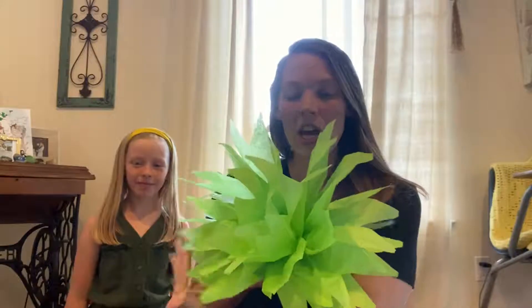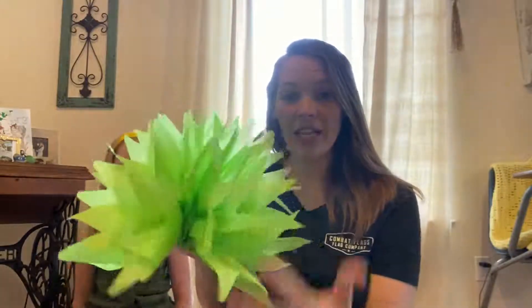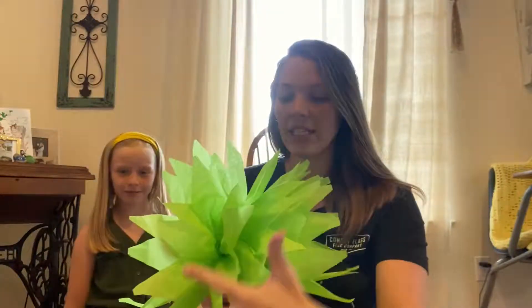Welcome back chapel families! It's another week of quick DIY crafts. This week I have my helper Molly with me again and we are going to make grass. We made one of these already to show you guys what it'll look like at the end, and we are going to use these to decorate our Nile River at our chapels for VBS.